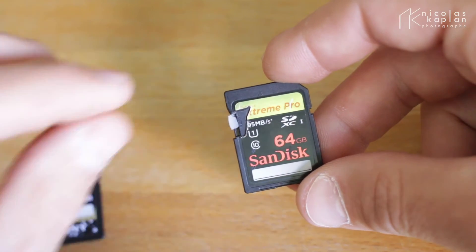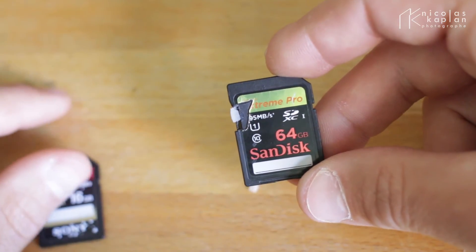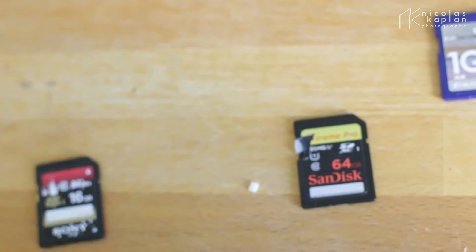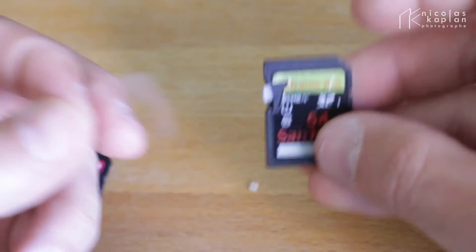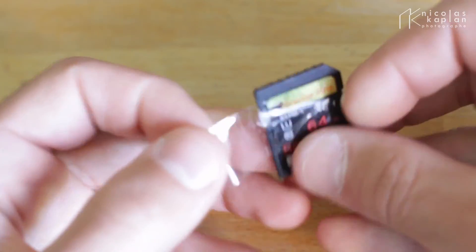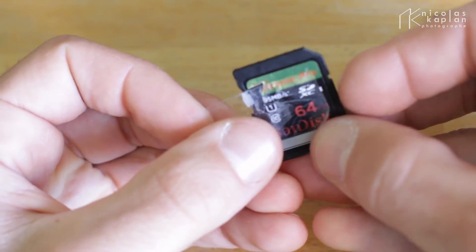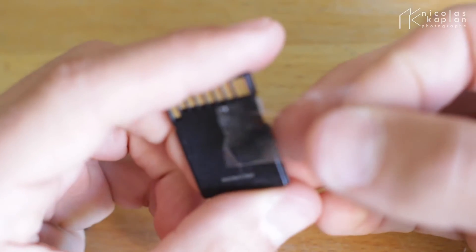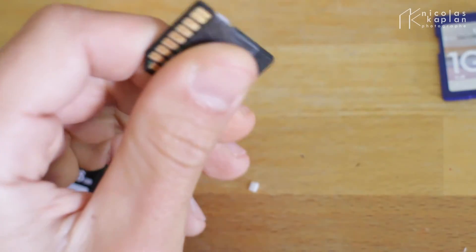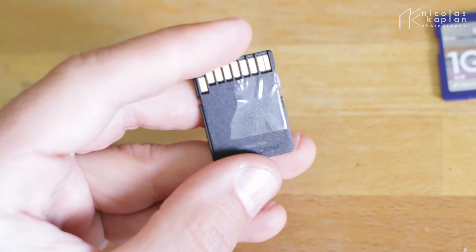Anyway, you just have to show your computer there's something up here. Maybe you can try to put some plastic, or some people just put tape there and say it works. Just take care that it doesn't cover the contacts here — I'm French sorry — so just be careful of what you're doing here.